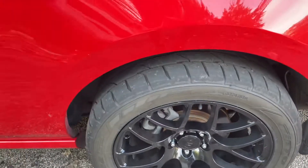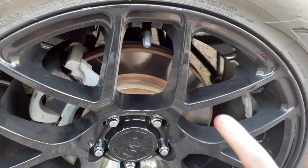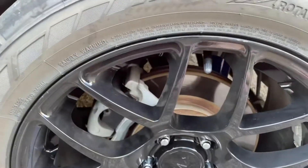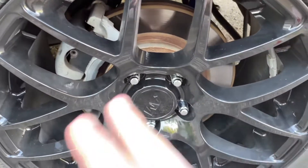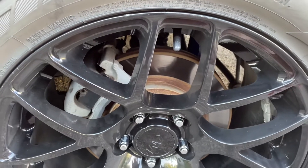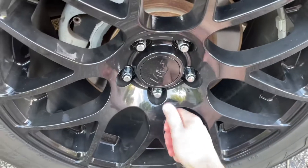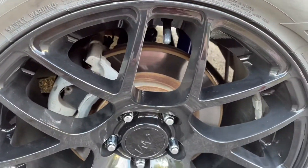Now with that little promo out of the way, we're going to get a closer look at these wheels. Now these are fairly new, not exactly the oldest wheels that I have at the house right now, but nonetheless they still get very dirty. It's getting towards the end of summer, it's dusty, the fields are being picked so dust is constantly getting kicked up, and the wheels get dirty fast.